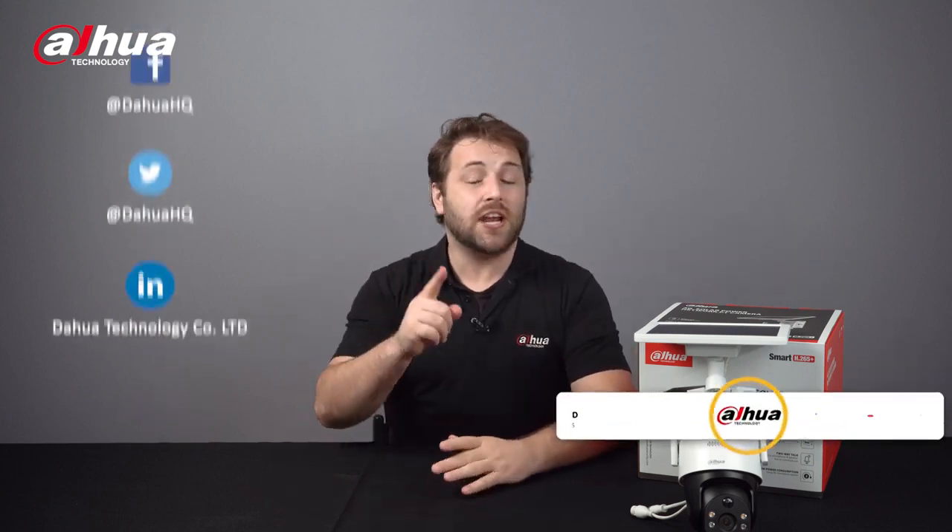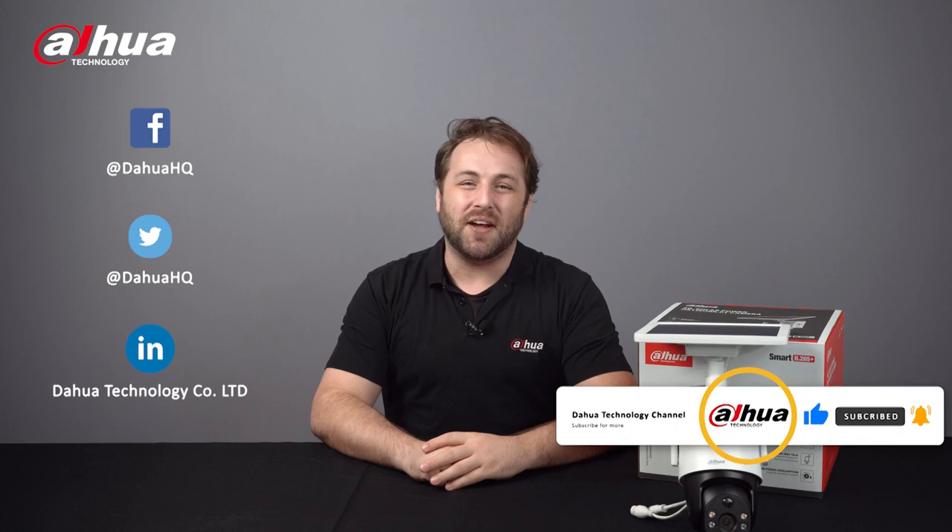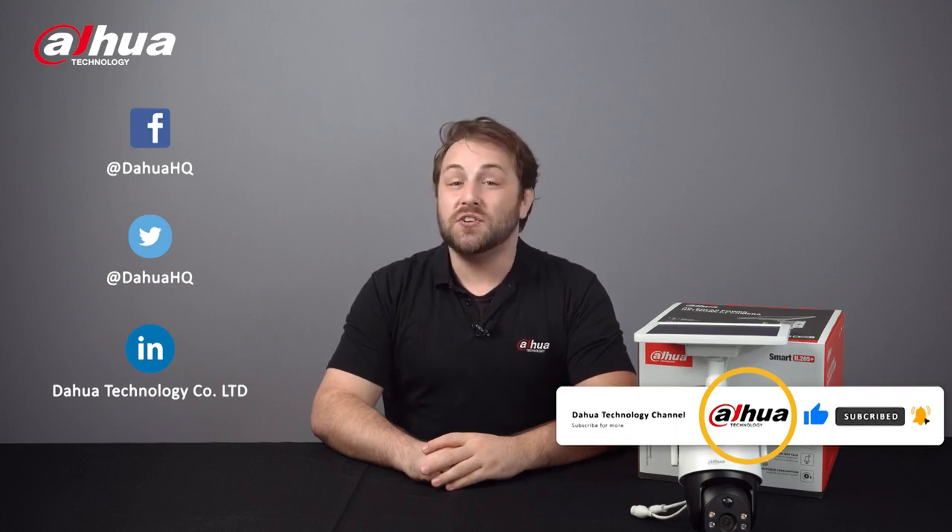Overall, the 4G solar power network PT camera is a self-sufficient device that broadens the monitoring area and provides more flexibility. This device expands the possibilities for security and surveillance in areas where network and electrical wiring isn't accessible. As always, this has been your friendly Dahua assistant Danny. If you're new to this channel, please don't forget to subscribe and click that bell notification icon. Stay tuned for more informative videos right here at Dahua Technology, enabling a safer society and smarter living.